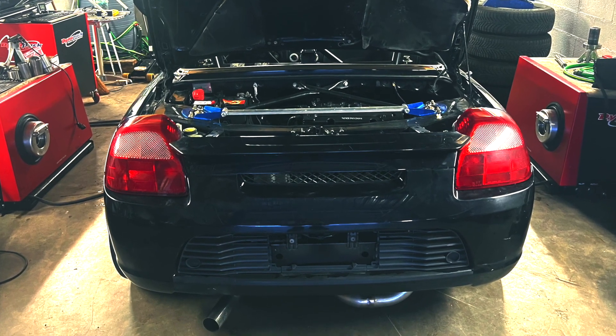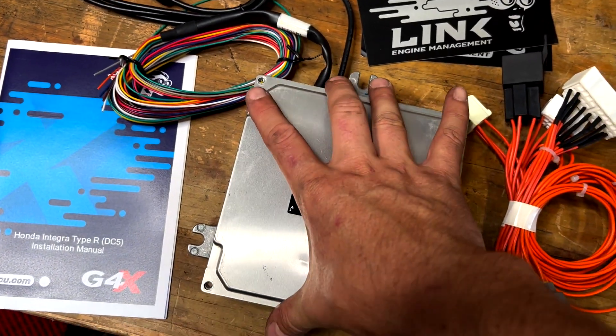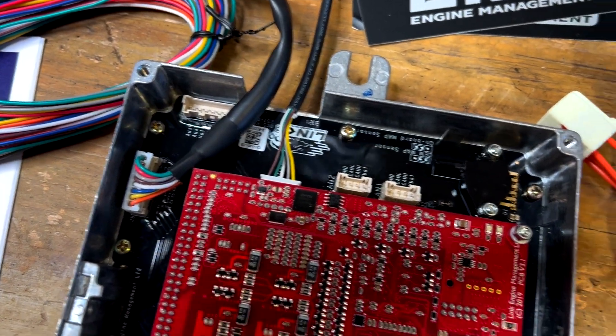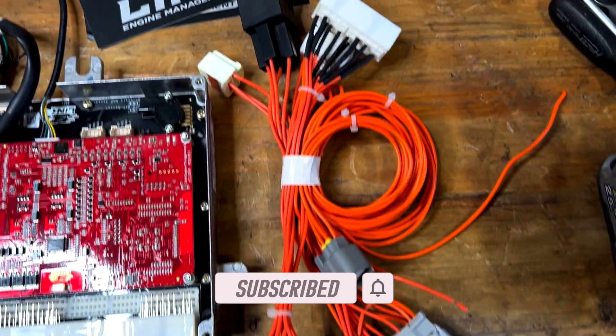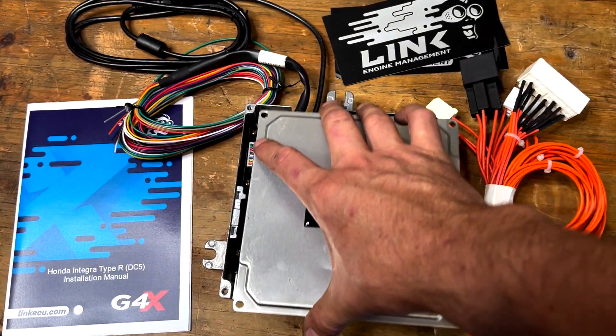All right, we're back in the office. This was a little episode just showing you what I've been up to with the MR2. As you can see the next step is the dyno, and I'm looking very much forward to getting my hands on the tuning aspect of the K20A, this time with a Link ECU. The Link ECU has been supporting me in my build since many years already and they've helped me out on this build too. In the next MR2 episode you will be seeing a lot of dyno action and a lot of tuning action.